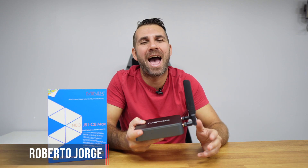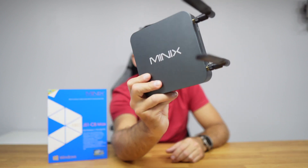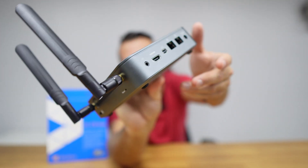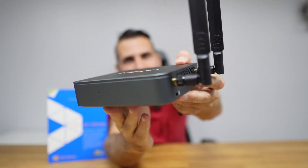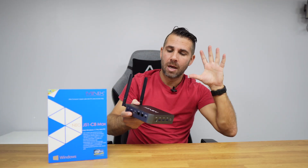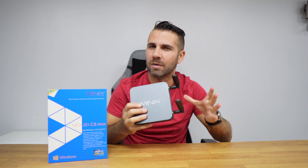Welcome back to another video, hope you are having a great day. Today we take a look at the latest mini computer from Minix, this is the J51 C8 Max, and besides all the features we are going to see, it has one that in my opinion will make this Windows 11 Pro computer a lot more versatile.